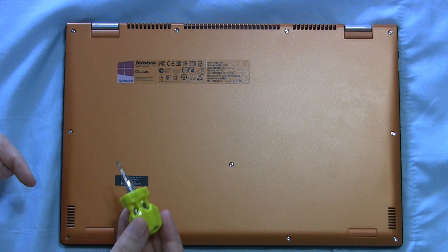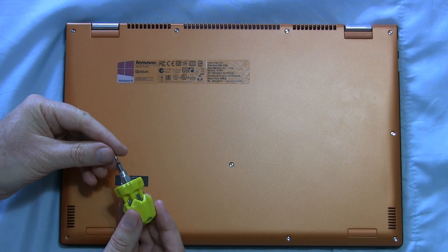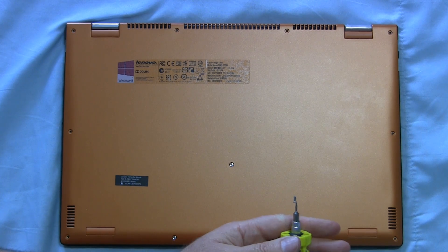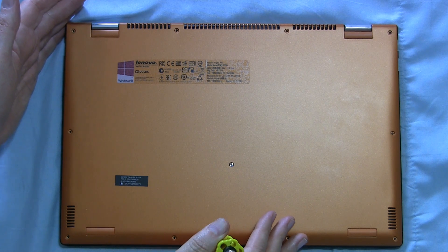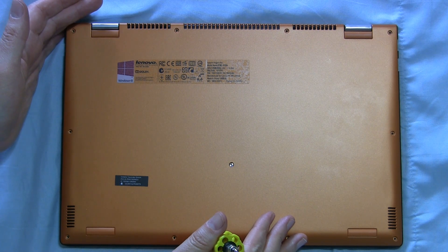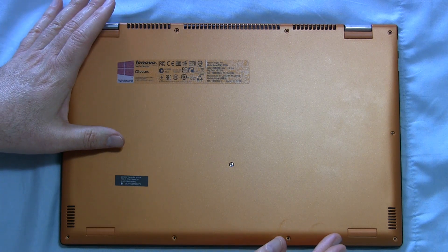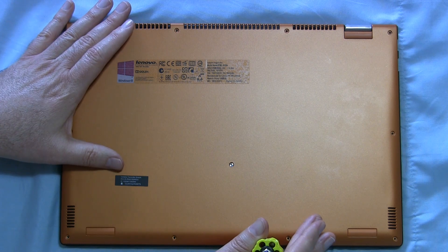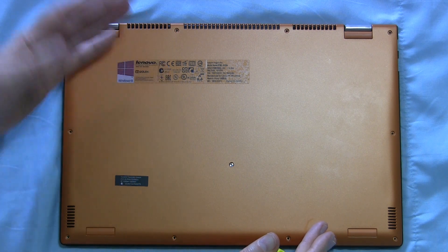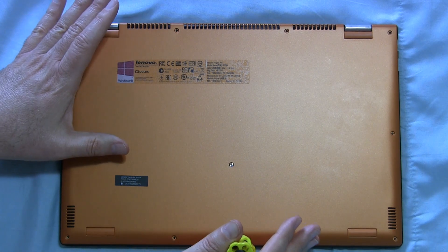These screws are tiny and easy to lose, so it's helpful that this screwdriver comes with a magnetic tip. Just wanted to mention that you may be voiding your warranty doing this, so do that at your own risk. Also, before opening up any electronic device, you want to remove power — so unplug it from the wall and shut it down. Ordinarily on a laptop you'd also pop the battery out, but in this case it's an internal battery, so we'll have to deal with that when we get to it.